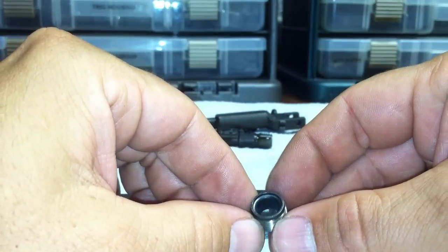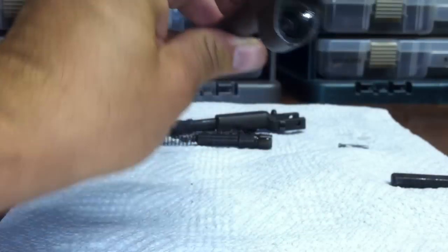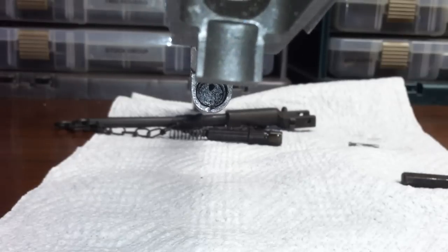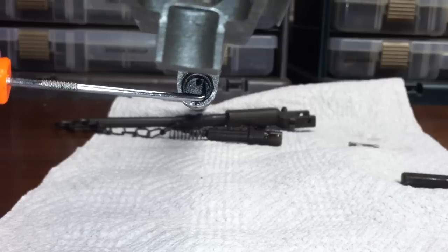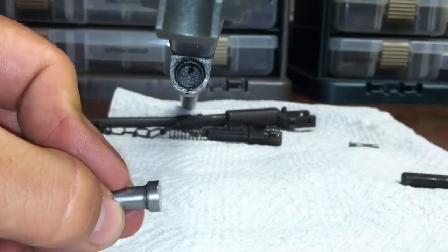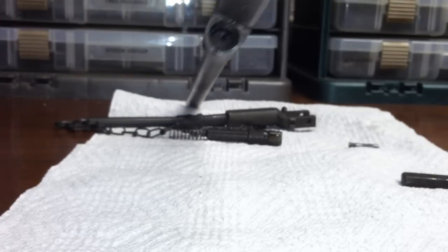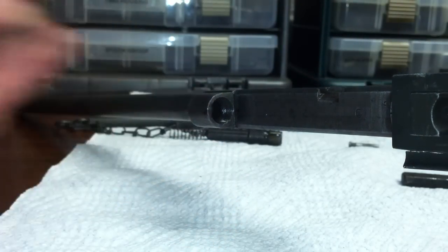Before installing, I'm going to check inside. There's a hole and then a beveled area to the right and left of it. The inner portion is where the head of the piston nut fits. You need to make sure that whole chamber area is nice and clean in there. This hole is actually drilled straight through into the barrel.